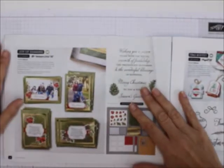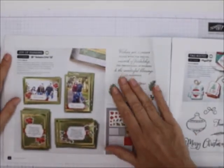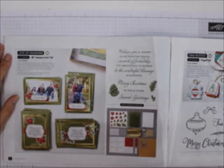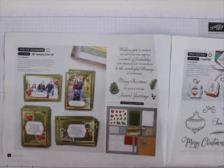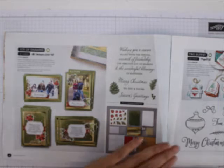Our first kit is the Joy of Sharing. I think you will love this. A lot of my folks like putting photos into their Christmas cards — this lets you do that. Or you can do it without photos, or a little bit of both, whatever you want.